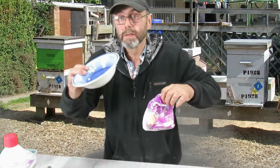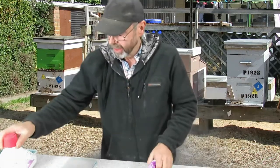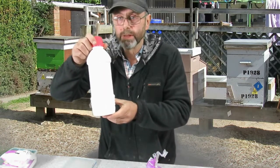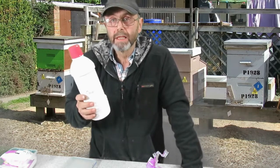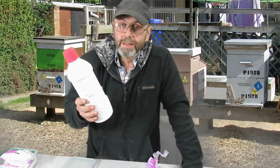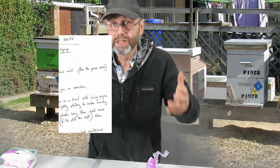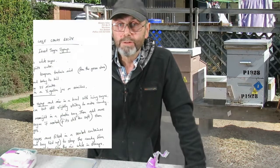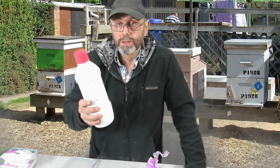I need a bowl, a fork, and some invert sugar syrup. Where do I get that from? I made that. I made it using a recipe for queen candy that I found on the internet — I'll share it with you. I'll just flash up a picture, you can take a screenshot and use it if you want to. It's not my recipe but it works really well.